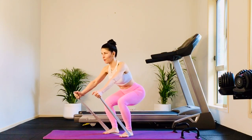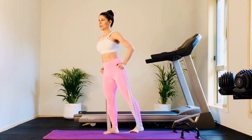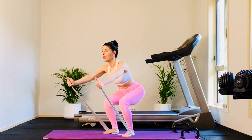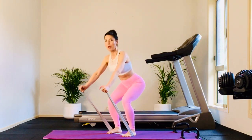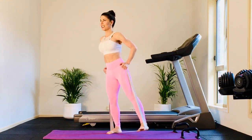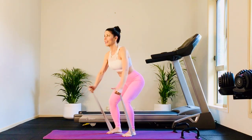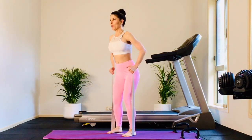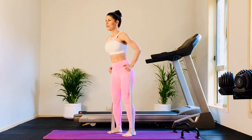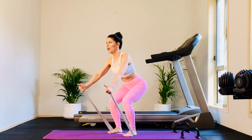Hold here. Pump the arms for four, three, two. Then as you rise up, right leg lifts out to the side. Pump the arms — four, three, two. Come on up, left leg out to the side. Come down, pump the arms — four, three, two. Right up, right leg lifts. Come down, pump — four, three, two. Left leg lifts.